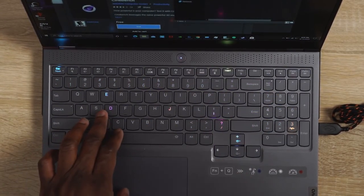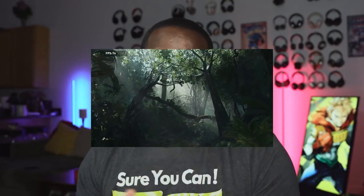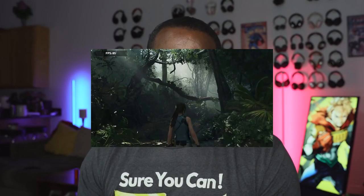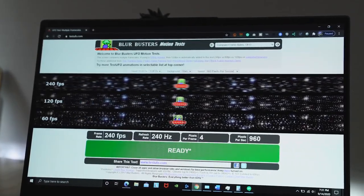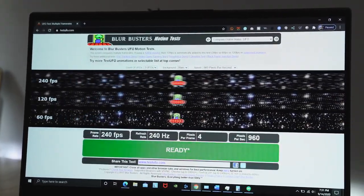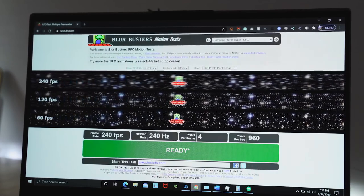In terms of gaming performance, this actually games really well. We ran some benchmarks on Shadow of the Tomb Raider, and the average was about 90 frames per second. And mind you, this is a 240Hz, 15-inch, 1080p display — so it's really nice to get 90 FPS for Tomb Raider at ultra or max settings.